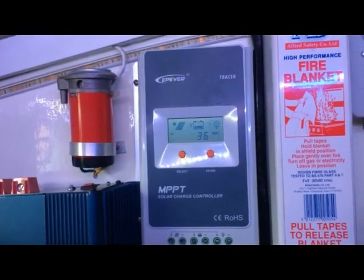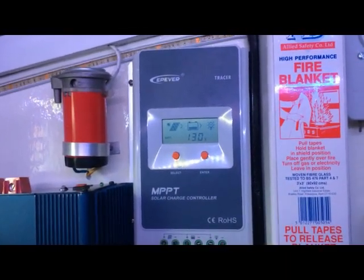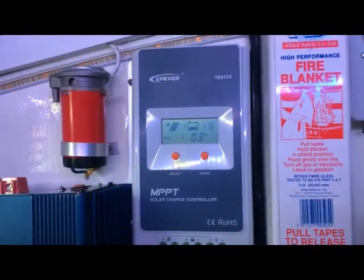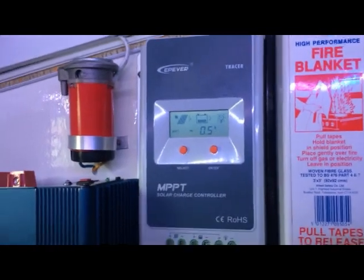Hello, it's Mark from vanandboat.com. I'm down on the boat working today and I thought I'd take the opportunity to do a quick review of this. This is my solar charge controller.